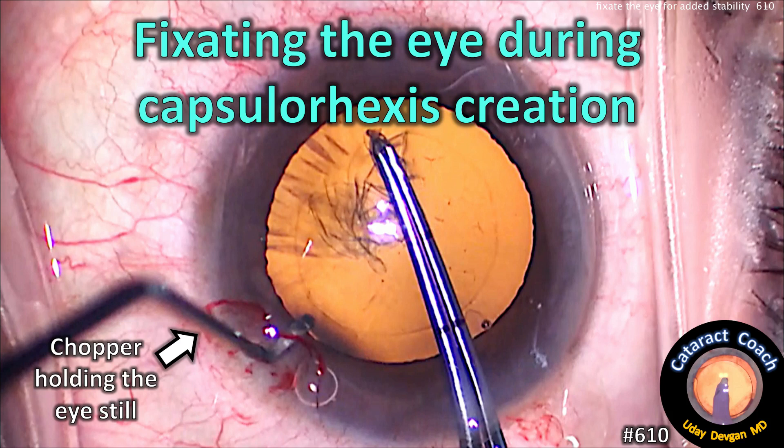CataractCoach.com. Fixating the eye during capsulorexis creation.